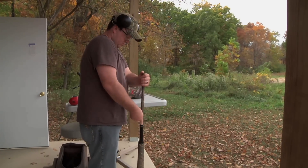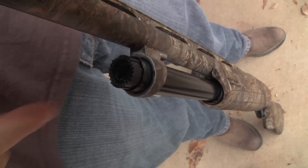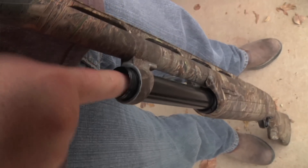The plug is also very easy to remove on the SX-P with a speed plug system. Simply push down and twist on the spring retainer to quickly remove the plug.